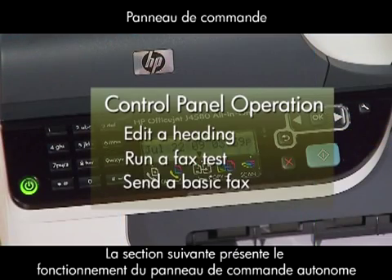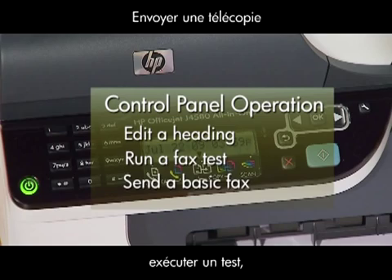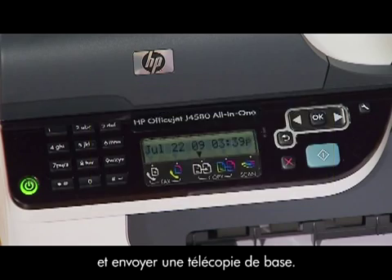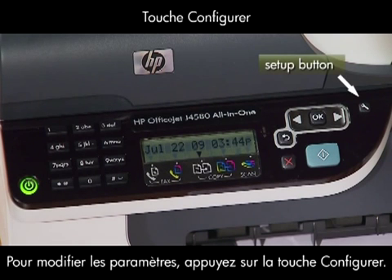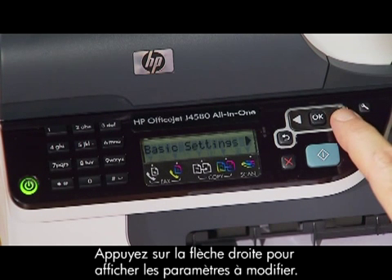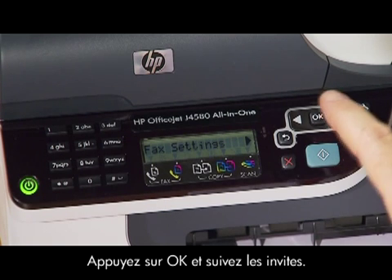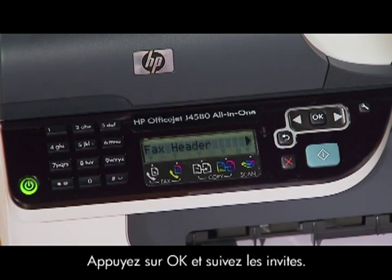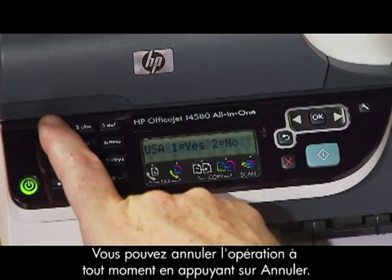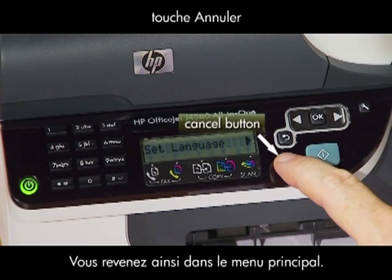Our next section will focus on the standalone control panel operation. We'll show you how to edit or change your heading, run a fax test, and send a basic fax. To change your settings, press the setup button until you see basic settings, then press the right arrow until you see the settings you want to change, press the OK button and follow the prompts. You can cancel what you're doing at any time by pressing the cancel button, which takes you back to the main menu.